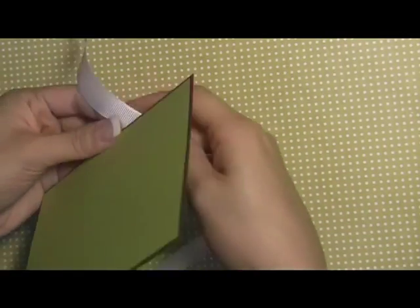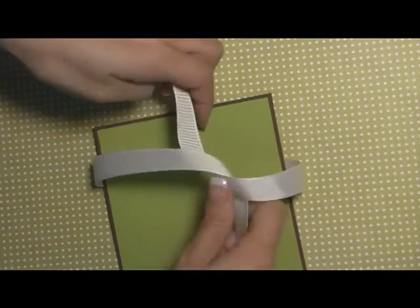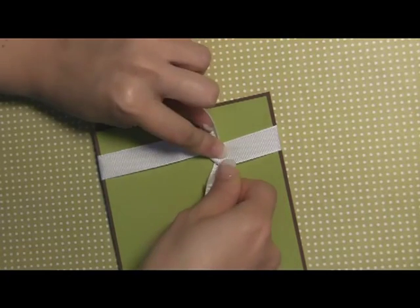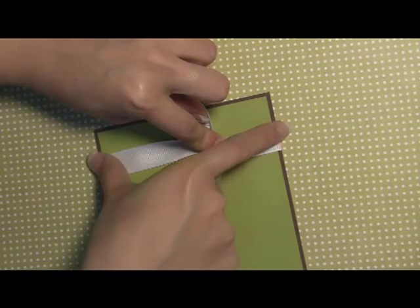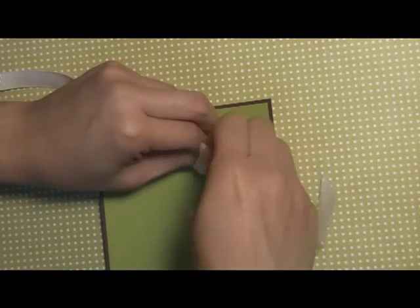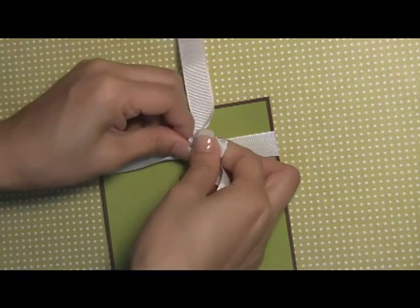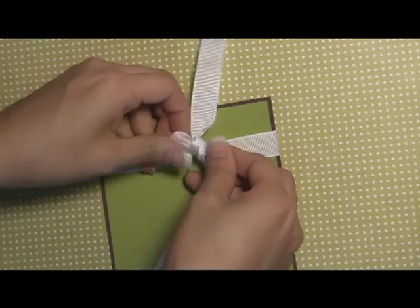Another way you can do this bow is the exact same thing except the ends are going to be a little bit different — a little bit fancier. We're going to do the same thing: wrap the ribbon around and create a nice tight T right here. Just be careful not to make it too tight so that this part gets bent. Hold the middle, create the bow, and pull the little end right here.